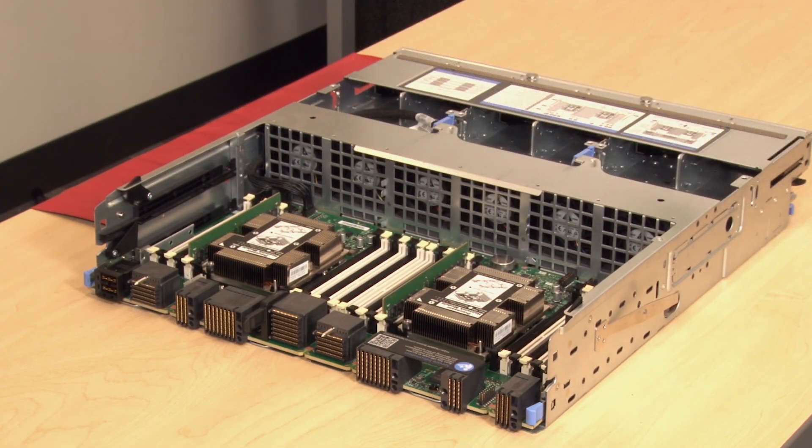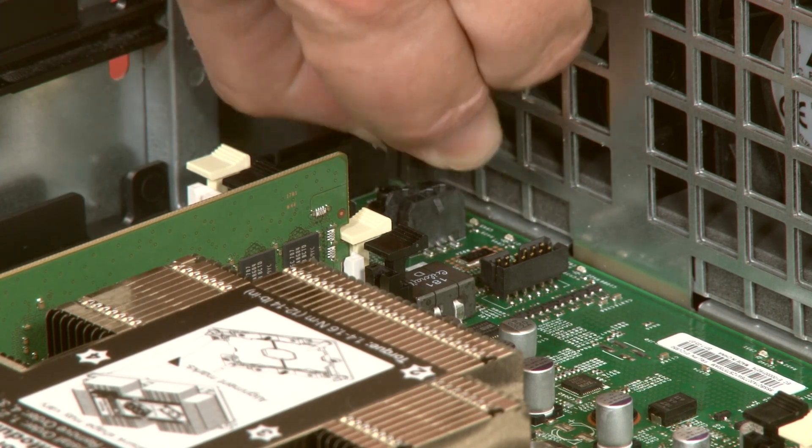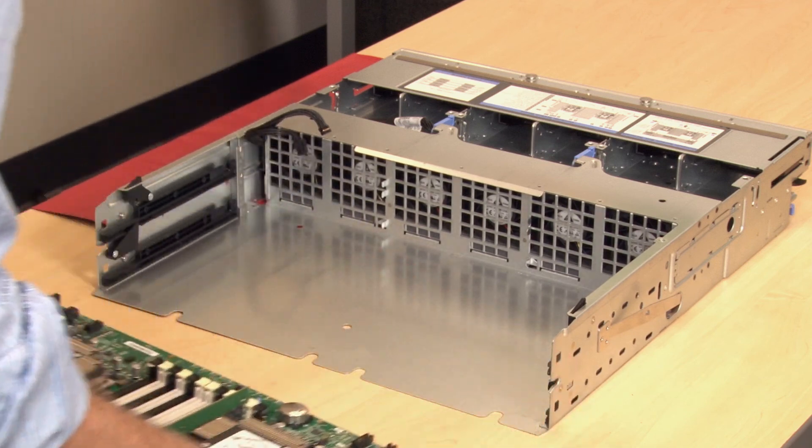To disconnect the lower compute system board, disconnect the cables. Press the blue release clips located on both sides and slide the compute system board out of the compute tray.